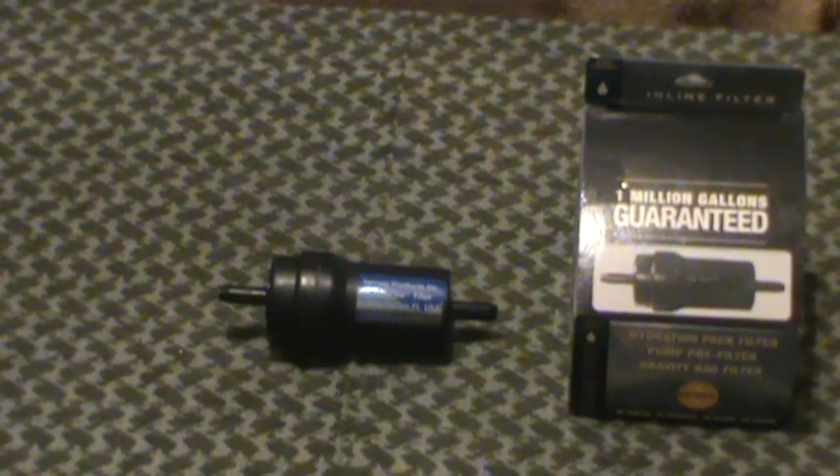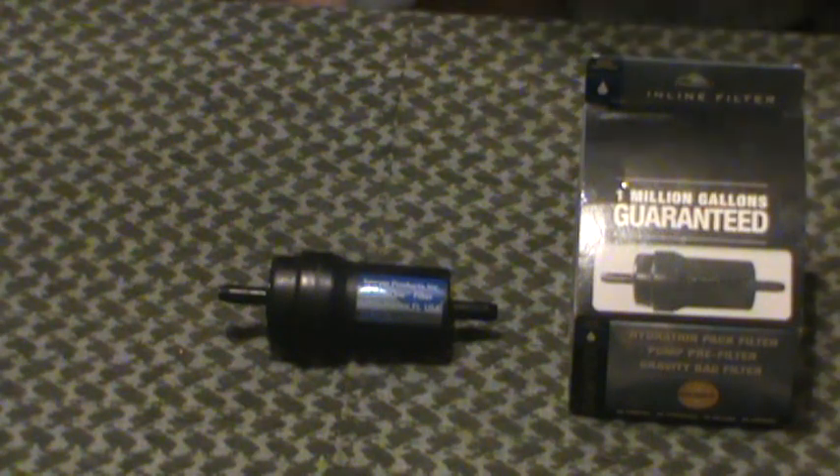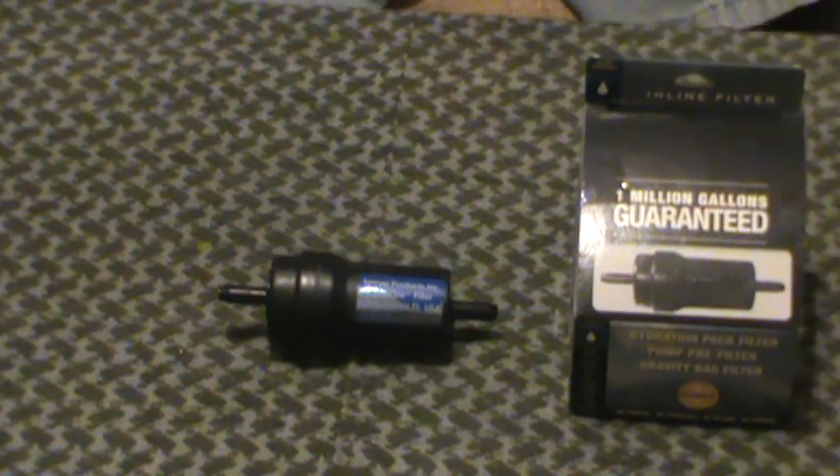Hey guys, MD Prepper here. Another video on water prepping, this time on the Sawyer SP-121 inline water filter.